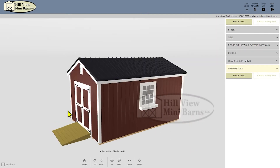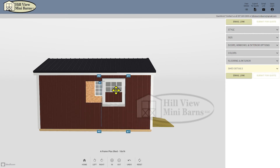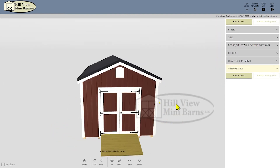Turn the building and make sure the other windows are changed also. I'd like to move these windows a little closer to the front of the building, about four feet from the corner, so I click on it and drag and watch the measurement tool to make sure I get the same measurement on each side. That's already looking pretty good.